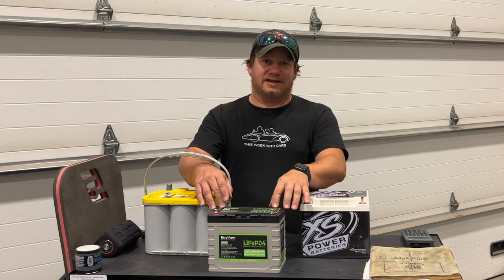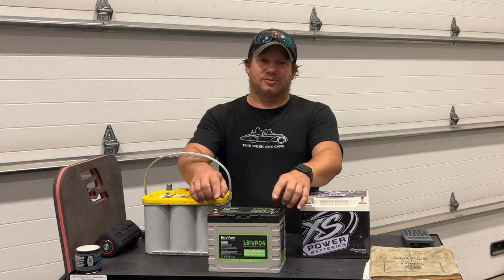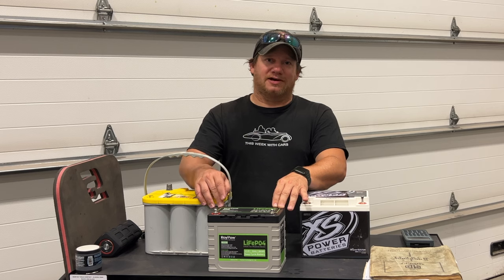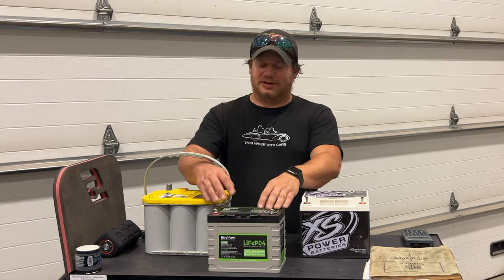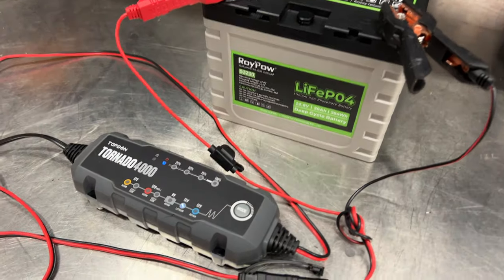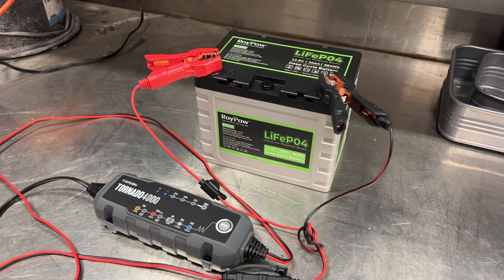I'd like to do a few tests with this battery today to find out what it can and can't do. This battery does have a battery management system built in, just like all lithium battery packs. When you apply voltage, the BMS ensures all cells charge correctly. It also has discharge protection — once the voltage gets low enough, the battery will automatically shut off and prevent you from draining it completely. That's something I wish the Optima had. I had it all charged up using a charger with a lithium setting, though I think a regular charger would work fine given the built-in BMS.